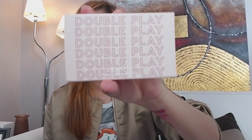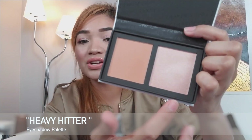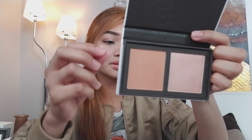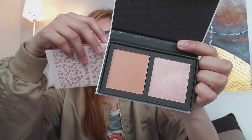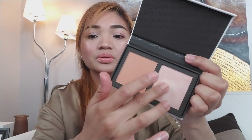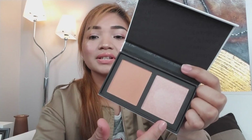We also have this — so this is Double Play. This is a pressed powder palette. You have a highlighter and a bronzer, which looks like this. I really love the bronzer on this because it's warm. And you also have this highlighter — this is what I used today, both of these colors. The shades are called Getting Handsy and Patted Down. This swatch is really nice, it's really blinding. I really love this highlighter.